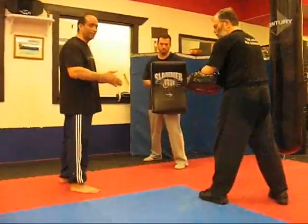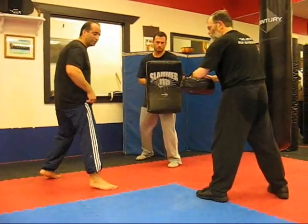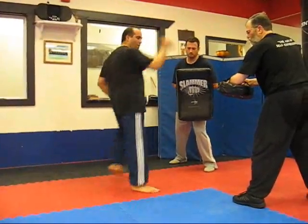This time I'm going to show you the shuffle front kick and the shuffle roundhouse. Instead of just the front and round, we're going to do the shuffle — so I'm going to shuffle the kick. The kick's going to come.